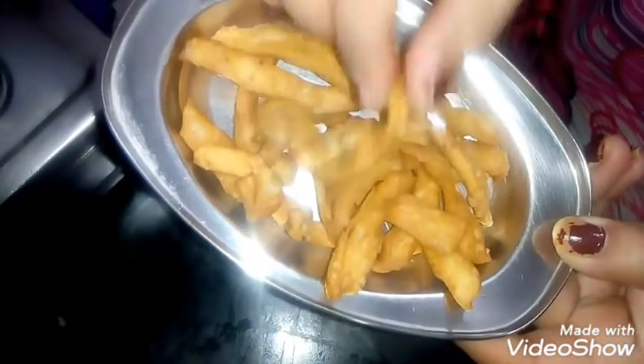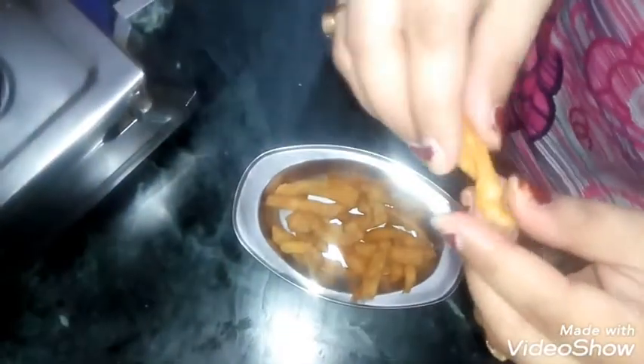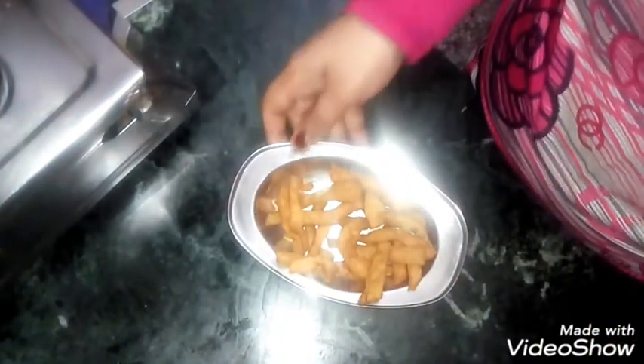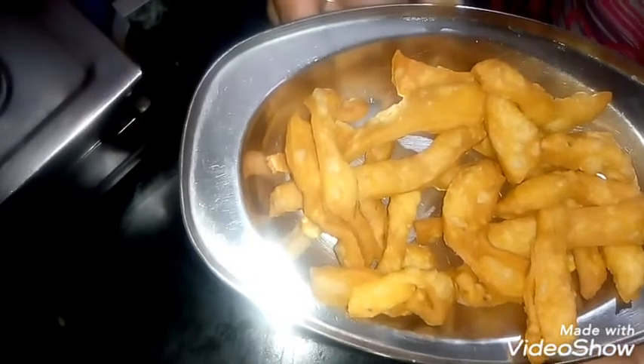Now I will show you how it looks. When it is cold, keep it in a bowl. It is very crispy. When it is cold you can eat it. If you have an evening snack, you can serve it. At home, it does not take a lot of effort.